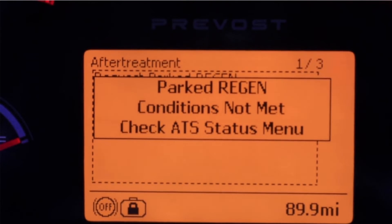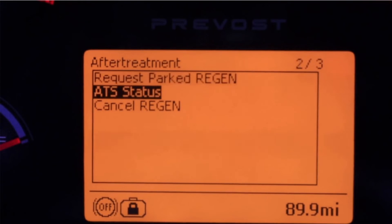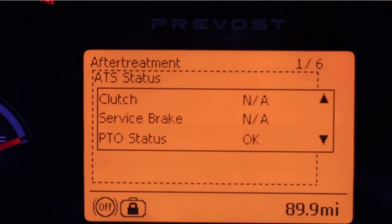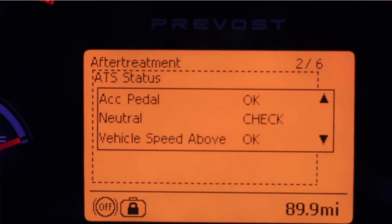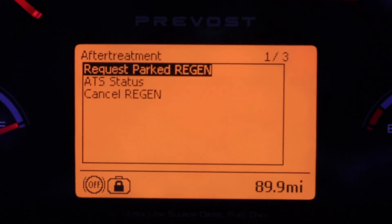In case you get a message for Park Regen condition not met, you will press escape and go to the ATS status menu, then press enter. At this point, we are going to look for any item that may have a check next to it. Scroll down to the second page where you may see "neutral" with a check next to it, meaning the transmission is not in neutral.